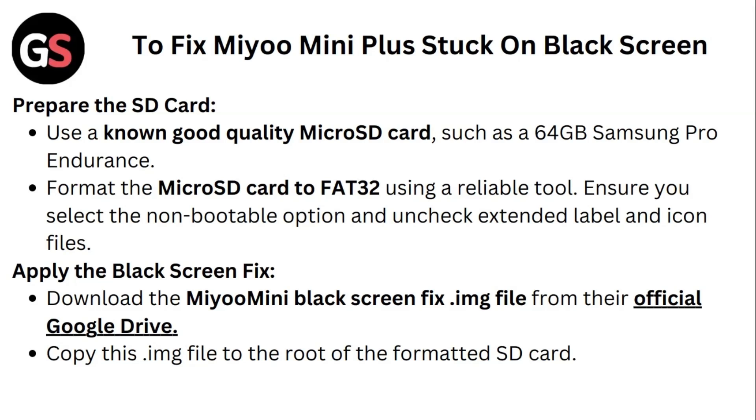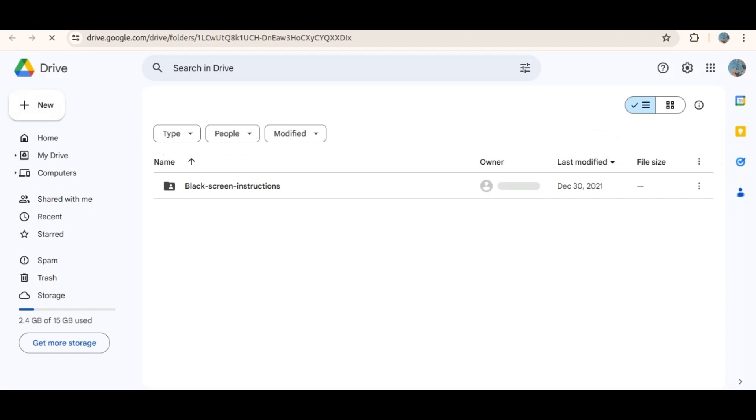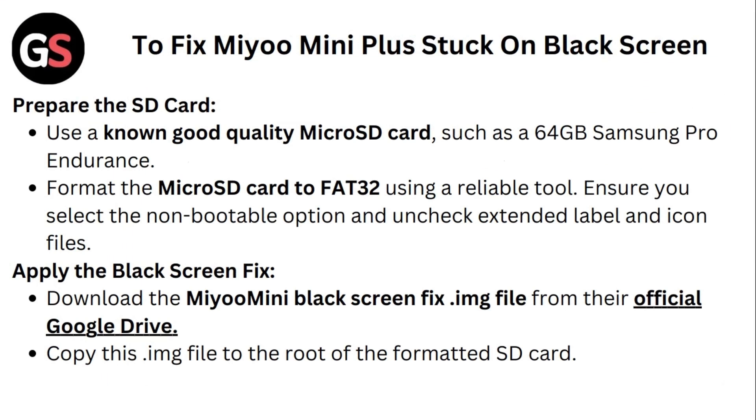Apply the black screen fix. Download the Mio mini black screen image from the official Google Drive. Copy this IMG file to the root of the formatted SD card.